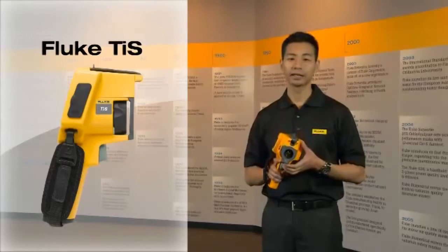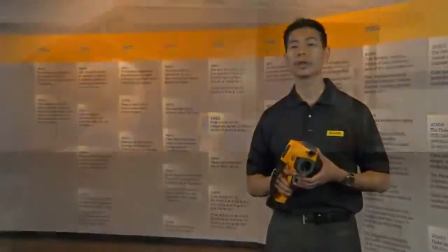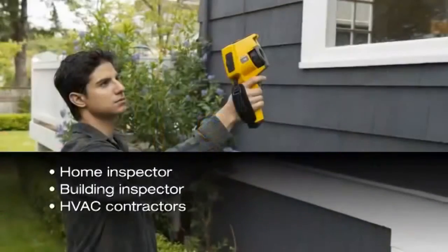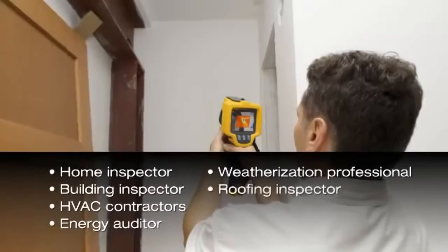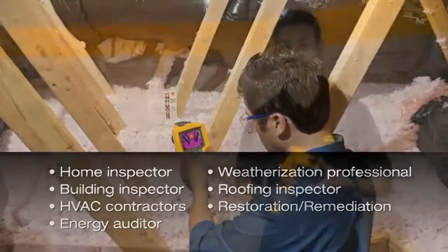The Fluke TIS was designed specifically for the building inspection professional. Whether you're a home inspector, a building inspector, HVAC, energy auditor, weatherization crew, roofing inspector, or restoration or remediation professional, this product was designed to meet your needs.